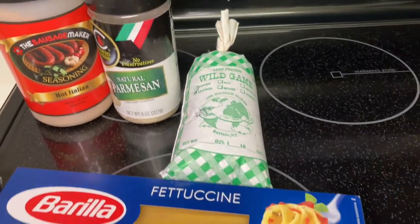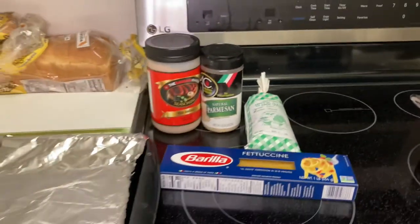What do we have here? Iguana meatballs with spaghetti. Let's get it.